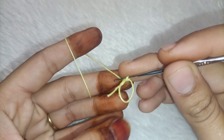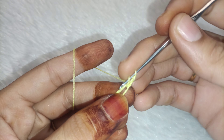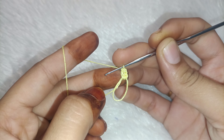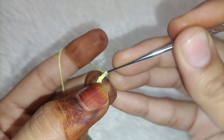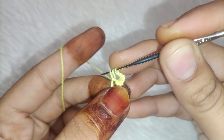Then you have to take three chains — one, two and three. You have to make a double crochet in the gap. So you have to make two double crochets. Now you have to take two chains. We have to make six petals in the gap, with two chains in the gap.